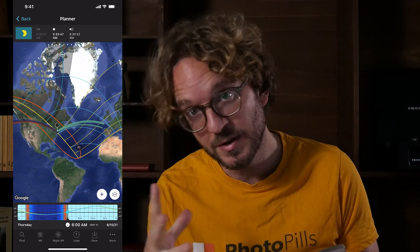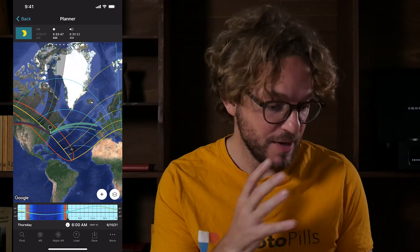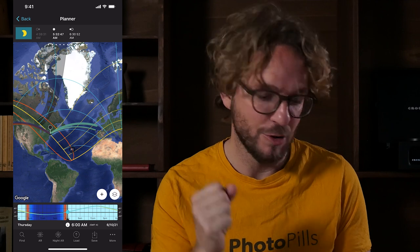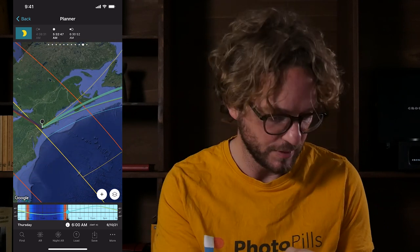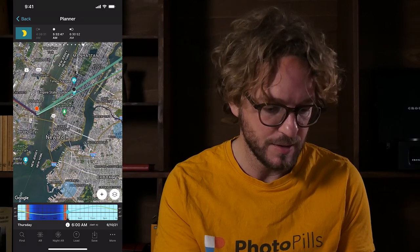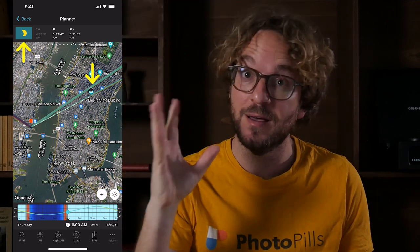As you know, the solar eclipse won't be visible everywhere. It will be visible only in certain locations on the planet. So the first thing you need to do is figure out where on Earth the eclipse will be visible, and at what time each phase of the eclipse will occur. With all this information you'll be able to plan your annual solar eclipse shot like I did. I planned a really cool shot of the partial phase of the eclipse in New York with the Empire State Building.